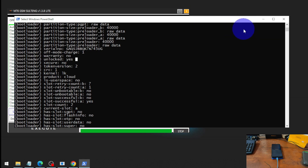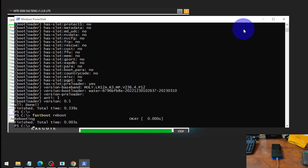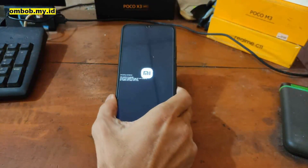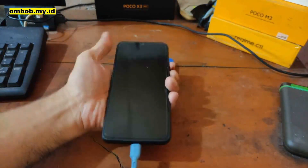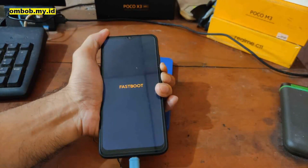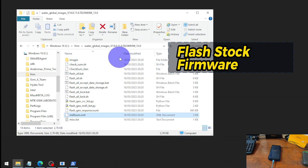So it is an instant bootloader unlock. Next step, let's reboot to the system. After unlocking the bootloader, you can see it starts boot-looping and shows an MET corruption error. We need to flash the stock ROM again. Boot into fastboot by pressing Volume Down and the Power button at the same time. Then we need to flash the stock firmware — I'm using the global firmware.